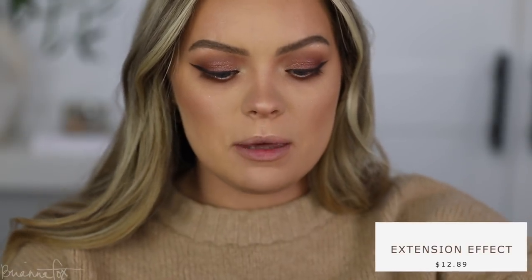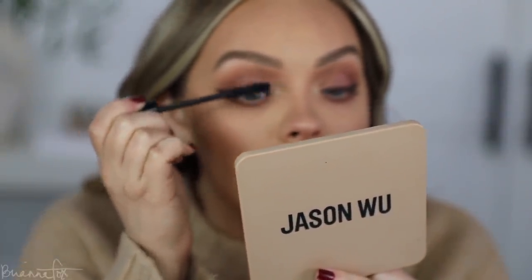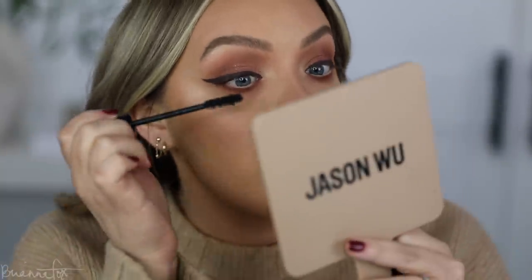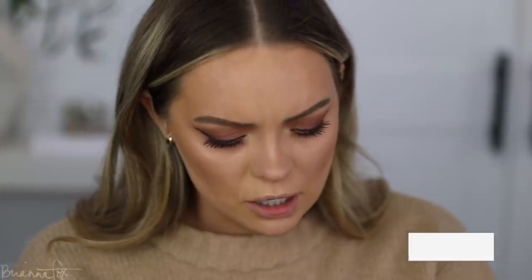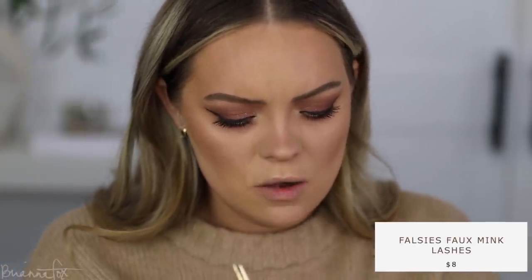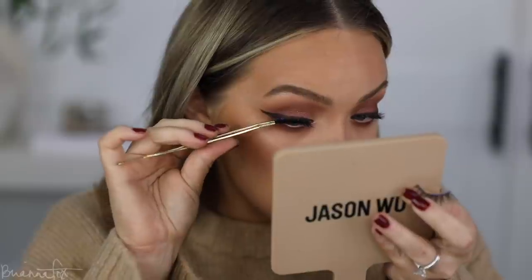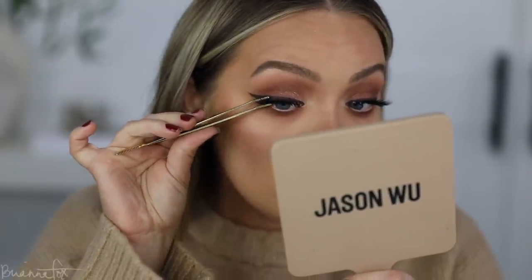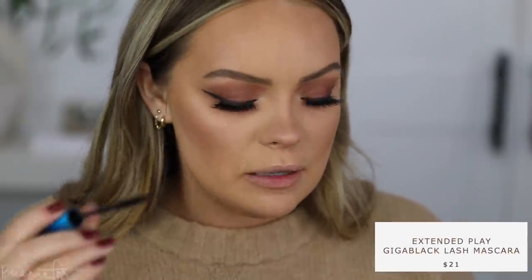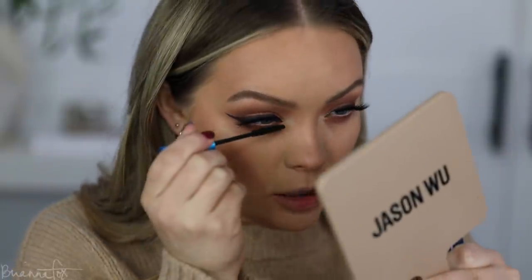I'm going to go in with my Makeup Geek mascara and really coat these lashes, and then I will go in with some false lashes — feel free to skip that out. You can also skip the liner and customize any look however you want to fit your personality. I've got my lashes drying and getting tacky — these are from Colourpop, I'll link them down below. I'm squeezing the false lashes with my real ones to make them look extra natural, then I'm going to apply mascara to the bottom lashes. I did go in with a nude in the waterline.